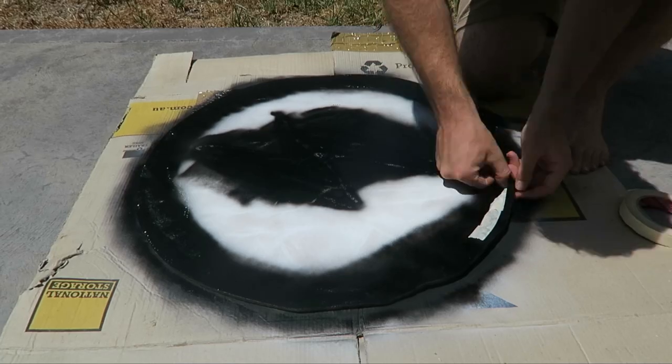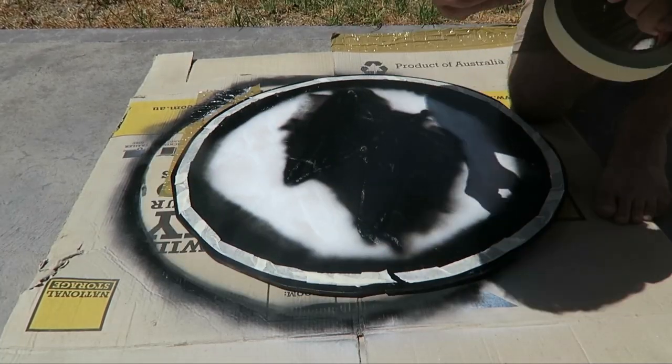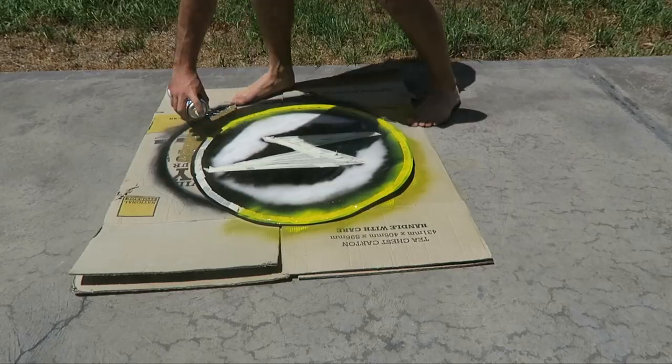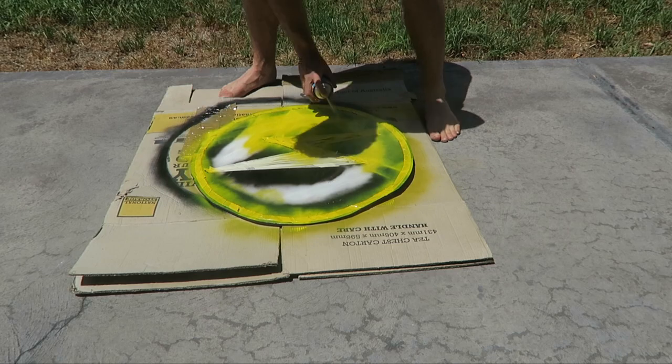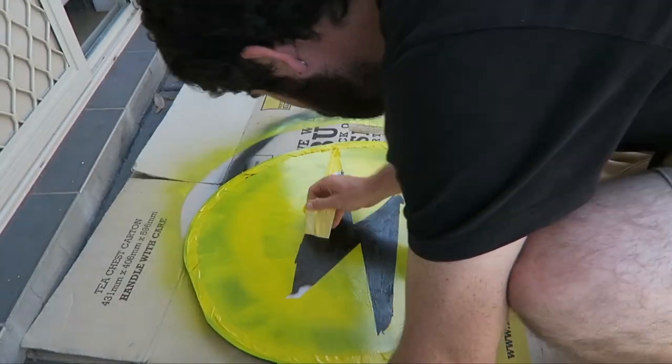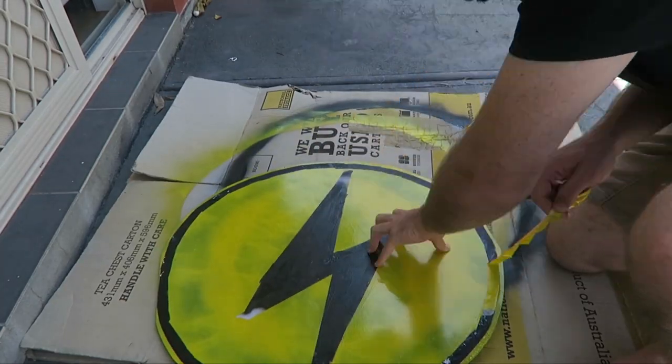Next I sprayed certain areas of the shield with black — I had to do a couple of layers but I'm only showing one because I'm not going to show you literal paint drying. After that I used masking tape to draw out a pattern I wanted to leave, then put yellow paint all over that, and when I peeled the masking tape off, the shape I roughly wanted was there.